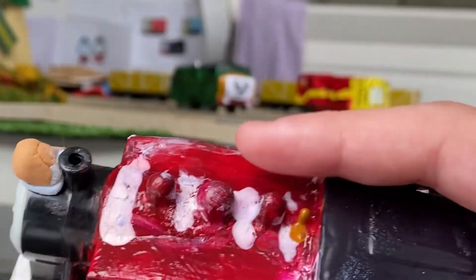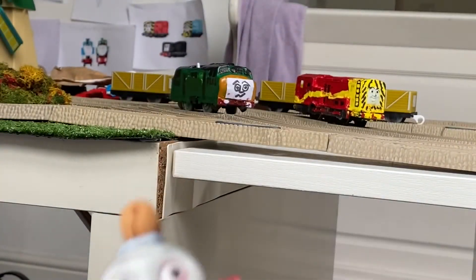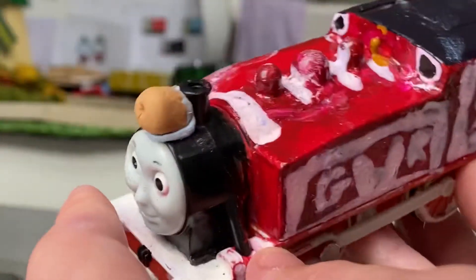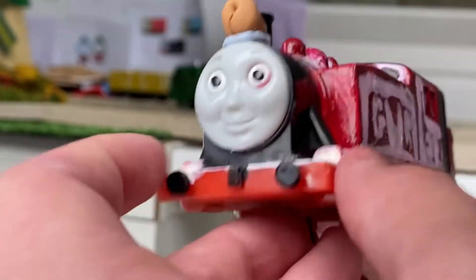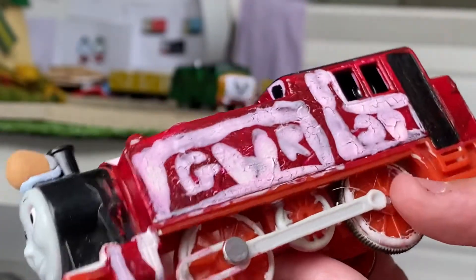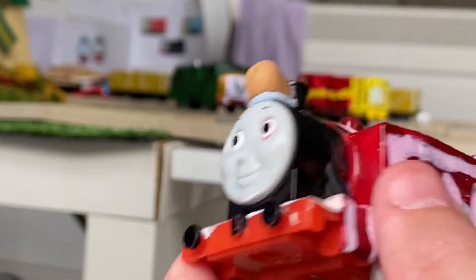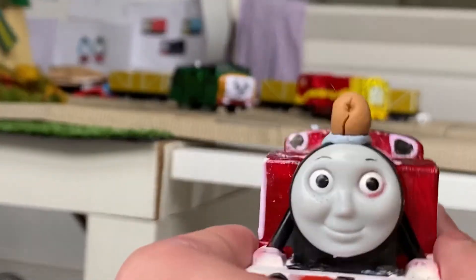I've done the white stripes around, and she still has her lamp. I restored the running boards — it looks nice and neat — and the buffers. I also done the wheels white and the cylinders. So yeah, that's Rosie.